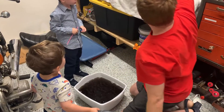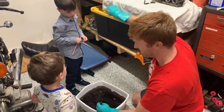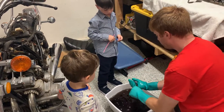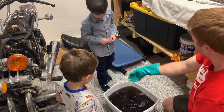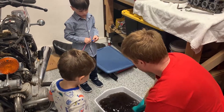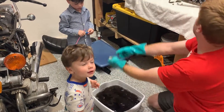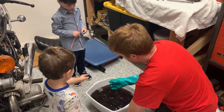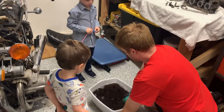Now let's get this out and get some other parts in here — brackets, linkages, a spring, and a hose protector. We're gonna step away, it's very dirty.